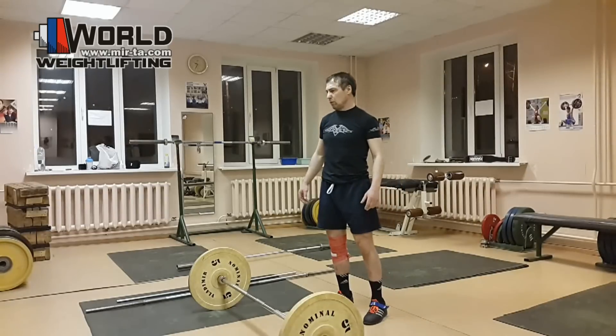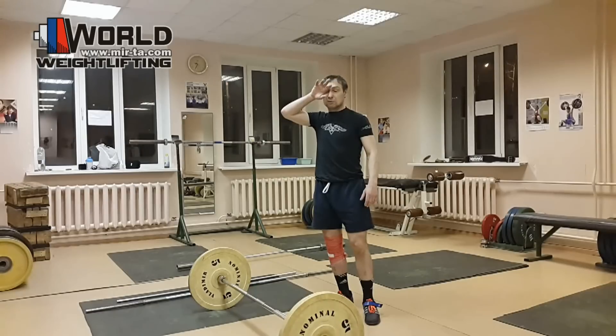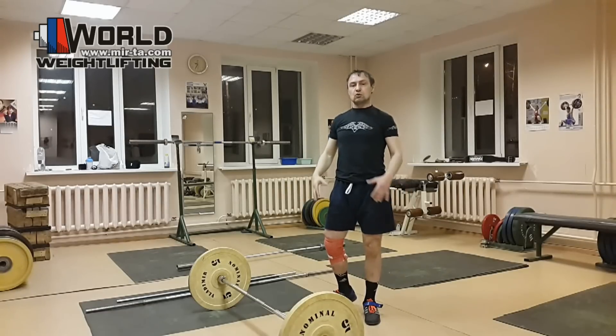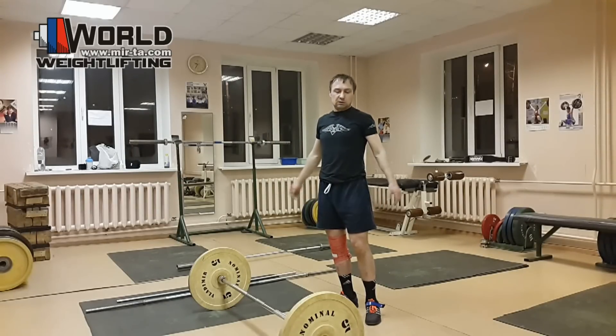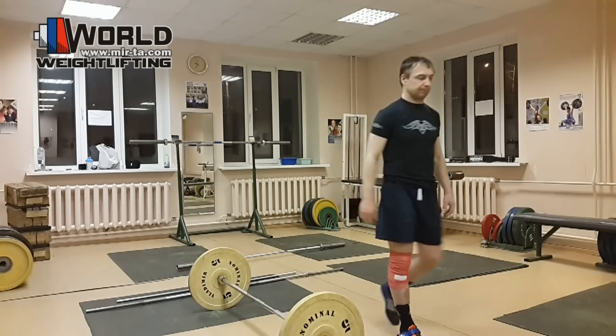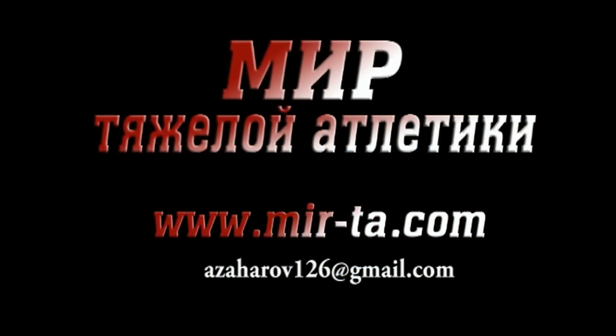Не буду дальше более подробно вникать, потому что по итогам первого видео некоторые писали, что углубился, заморочился. Короче, движение я показал, что нужно сделать. Кому непонятно — пишите, обращайтесь, моя электронная почта всегда к вашим услугам. Комментарии мне никогда не трудно прокомментировать, поэтому пишите — будете получать полноценную информацию. Всего хорошего.